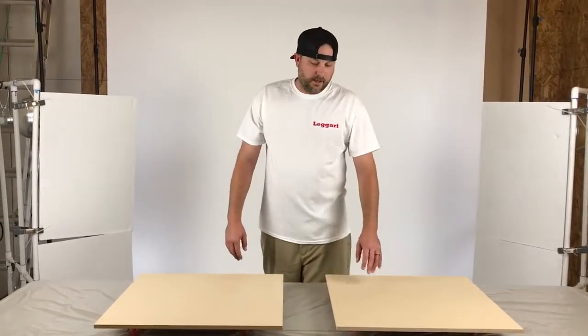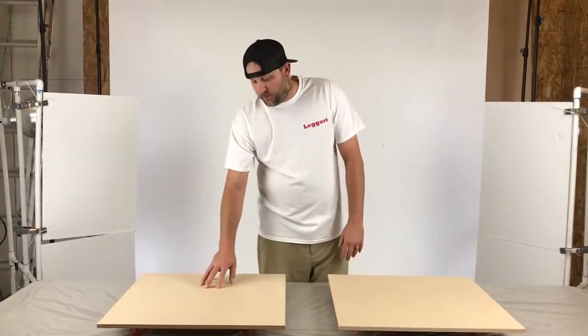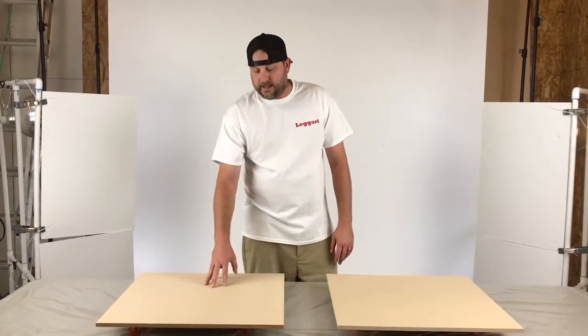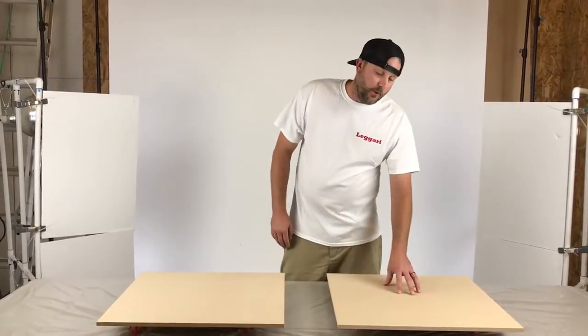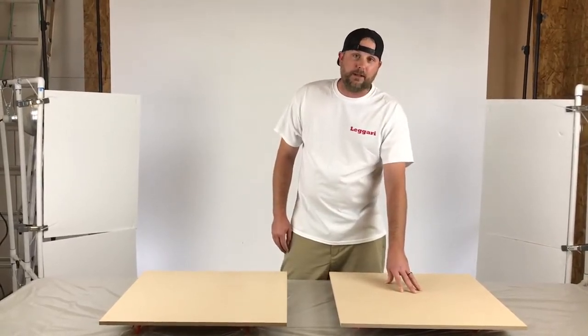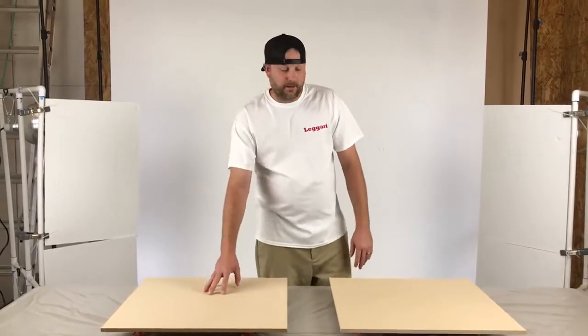Welcome back to Ligari everybody. Today we're going to be doing some sample boards. On this board we're going to be mixing the epoxy correctly, just like the instructions say, and on this board Mr. Know-it-all is going to mix it like he thinks he knows how — because he didn't read the instructions. You're going to see the difference between mixed correctly and not mixed correctly.